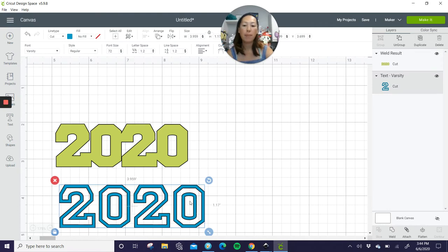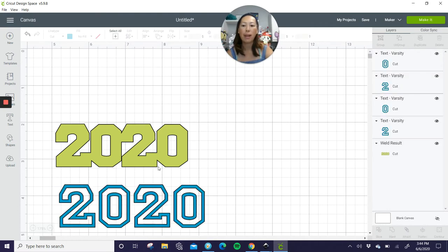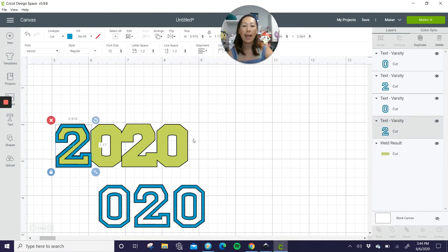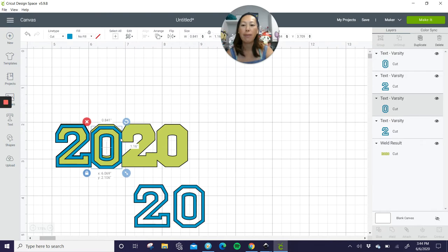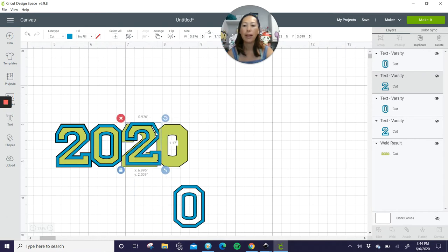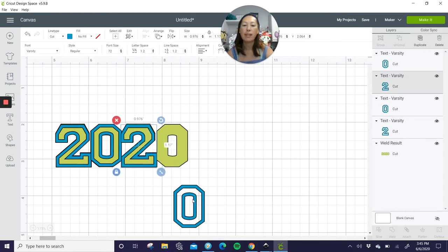So this will be connected and will cut out individually. Let's ungroup it, and then you're going to either glue or tape this on top. The stick will be glued to the back of the green 2020. Of course, change these colors to whatever you need. I love this font for anything school or athletic related, like jerseys and stuff like that.